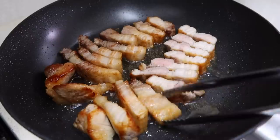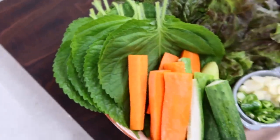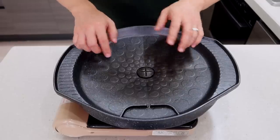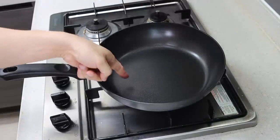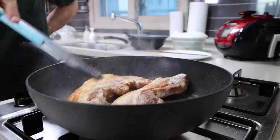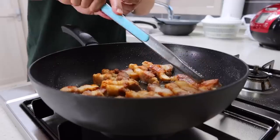Korean barbecue is just cutting the meat into bite-sized pieces and enjoying it with various veggies and side dishes — that's it, nothing special. That's why a barbecue grill plate and portable stove are not really necessary. You can still feel the vibe at home with your frying pan and normal stove, just like however you cook your steak, it's still steak.